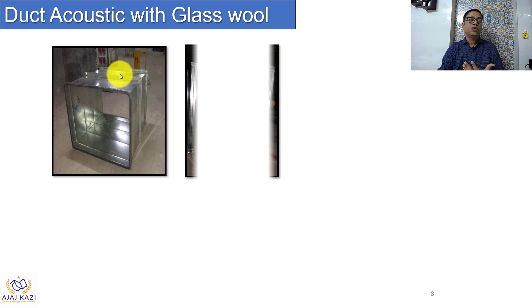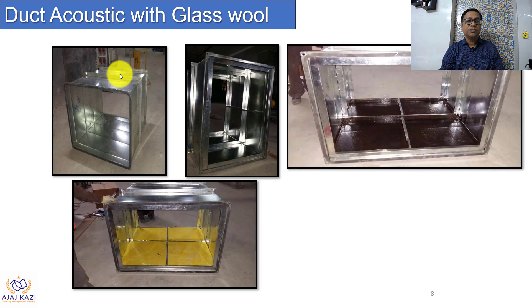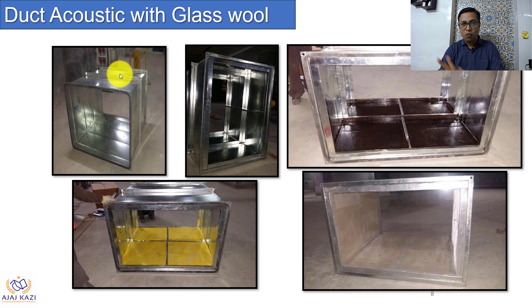Hope you got the information with the proper photographs. It's very simple — you can see how the duct gets transformed from a bare duct to an insulated duct, all in one frame.